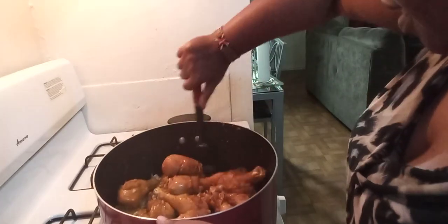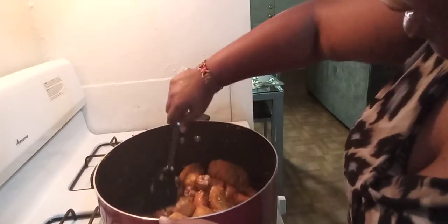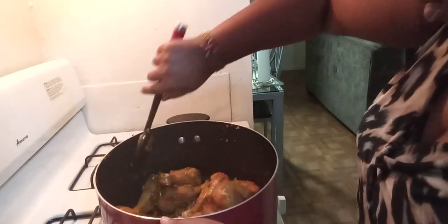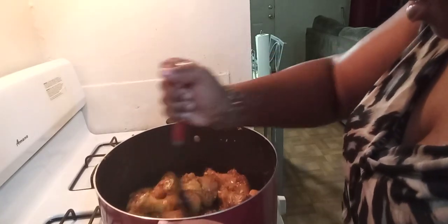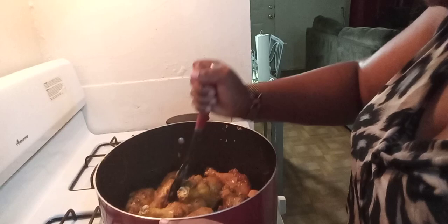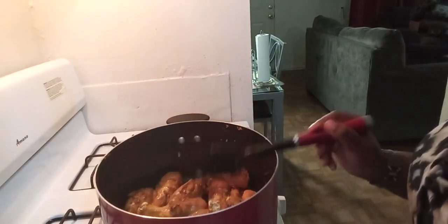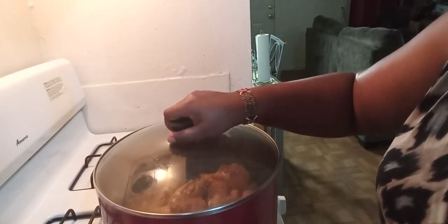I'm going to put the fire on medium now. This is going to be so good, guys — you have no idea. It's going to be so delicious. I'm going to cover it and give it about 15 minutes on medium-high heat, and then we'll see how it looks.